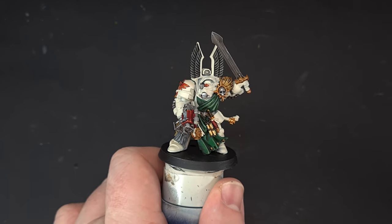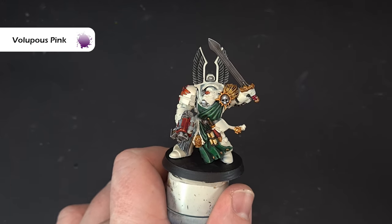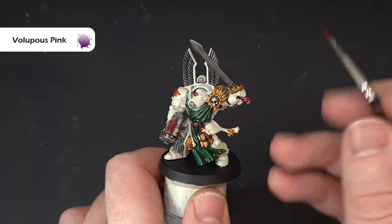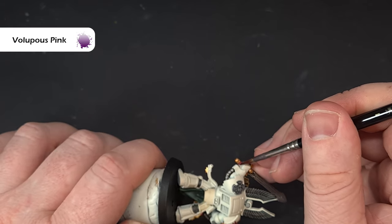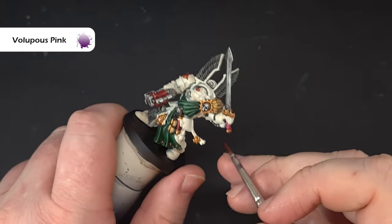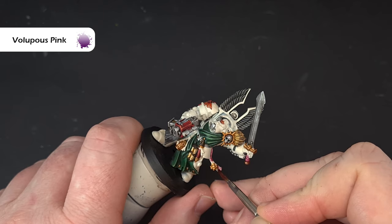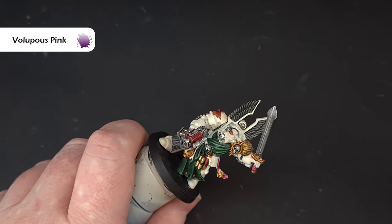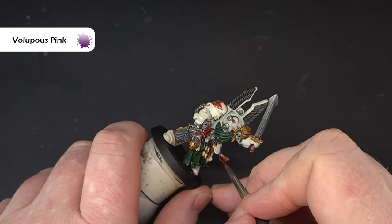For all the string and the grip on the sword, use Volupus Pink — it's quite powerful so don't have too much on your brush. Paint it around the sword grip and also all the cord around the model. There's lots of it, so take your time and be careful not to paint over anything you've already finished. Once done, I'll go back in with Wraithbone to tidy everything up one last time before we start the armor.